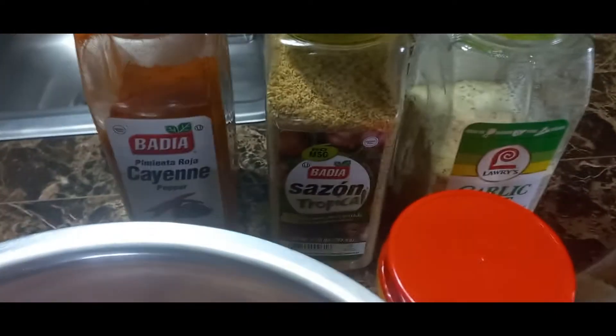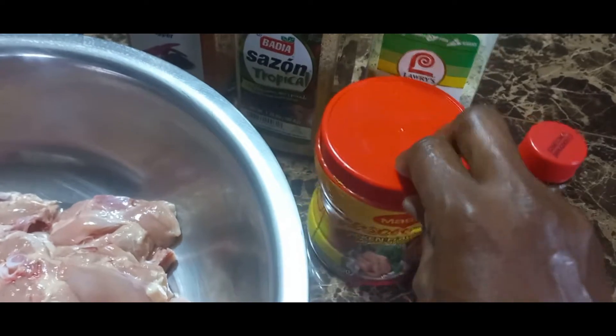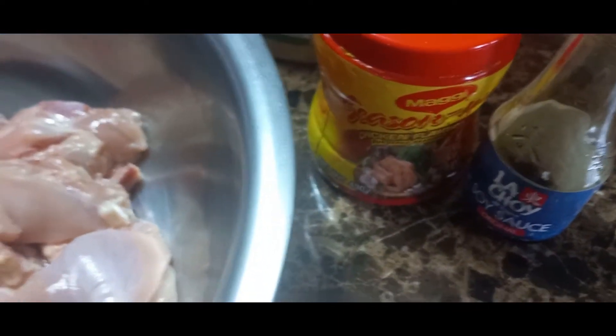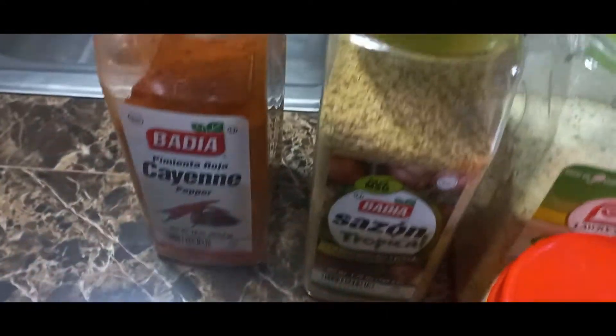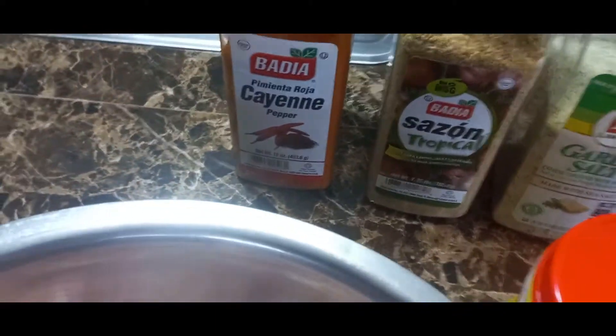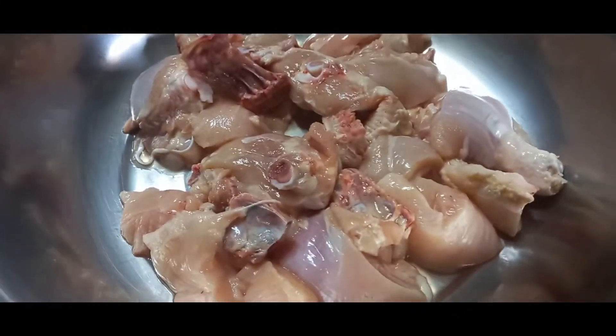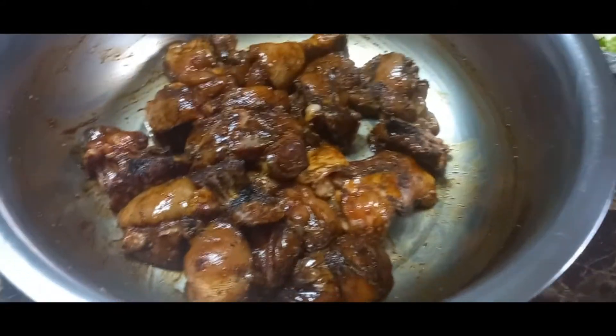These are my seasonings over here that I'm about to use. I'm using some Muggy chicken seasoning, and these are my boss seasonings. I'll let the seasoning sit on my chicken for half an hour.